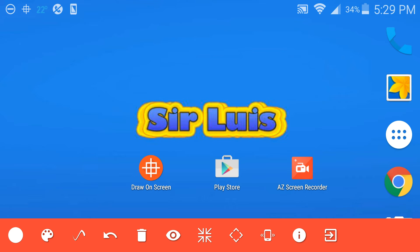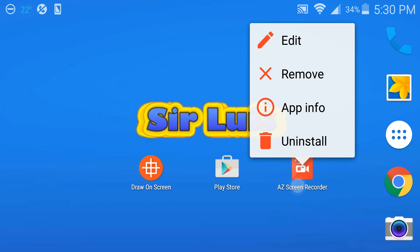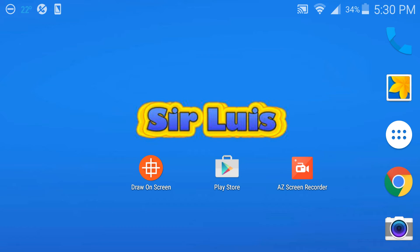I really recommend getting the premium version. Now I'm gonna exit out of this and show you guys a bonus way of drawing on the screen if you guys don't want to pay 69 cents for the full version. It's actually pretty cool and basic. It's called AZ Screen Recorder — you guys may have seen this before. Just go to the Play Store, and don't worry, I'm gonna have all these links in the description below for both 'Draw on Screen' and AZ Screen Recorder.